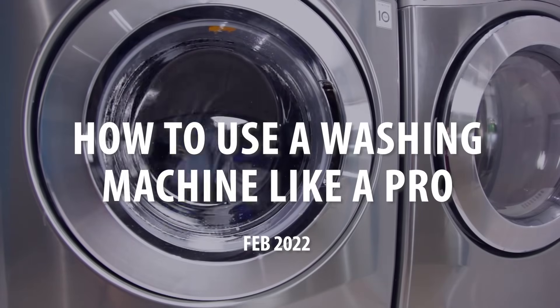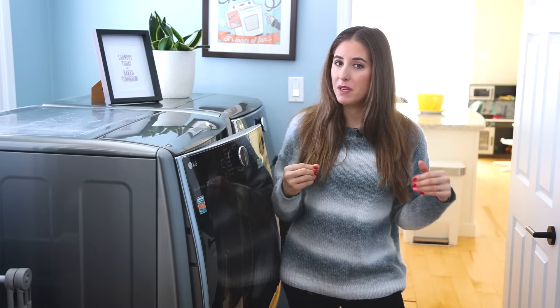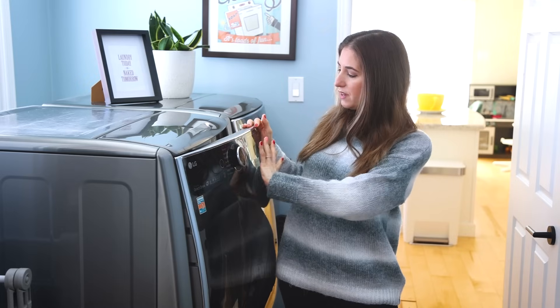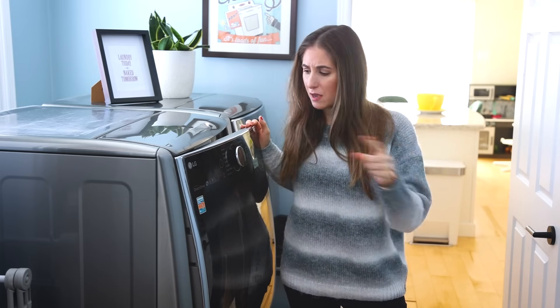Hi, I'm Melissa Maker, an accidental cleaning expert, which means I hate cleaning, but I've been talking about it for the last 11, 12 years here on YouTube. That's because I know there are people out there just like me who struggle with cleaning. And a big part of cleaning is laundry. In this video, I'm going to review the anatomy of a wash cycle and explain what all of this stuff is.